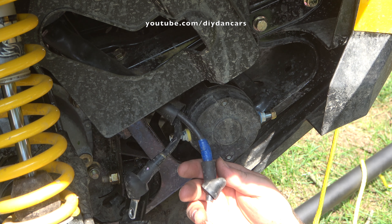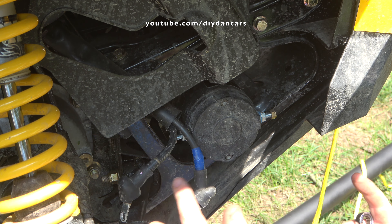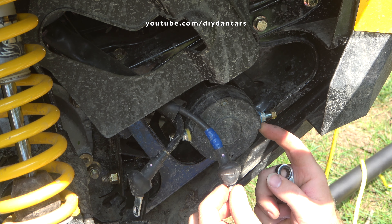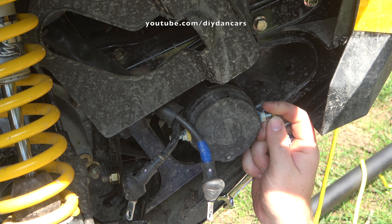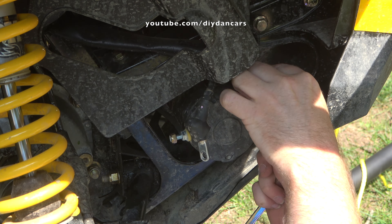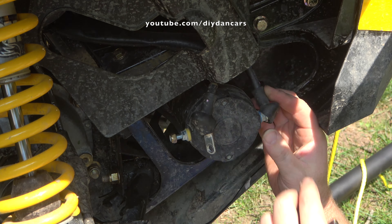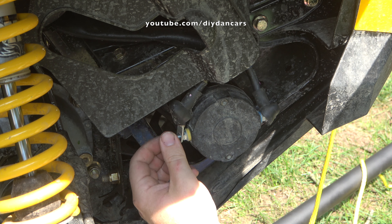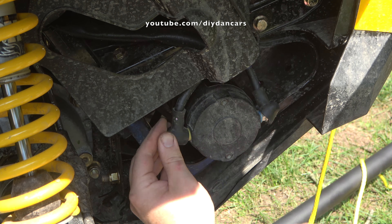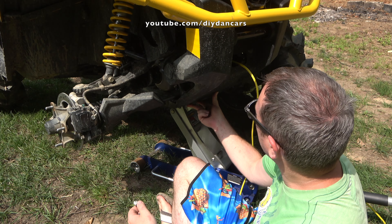Now I'm ready to connect the power cables again. The nice thing about Can-Am, if you have a factory installed winch, is that they label them so you can't reverse them by accident. Mine has a blue tape on it that corresponds with the blue washer on the winch, so I know exactly where it needs to go. Now I'm at the part to reinstall the T40 Torx bolts that hold on the plastic cover on the bottom.